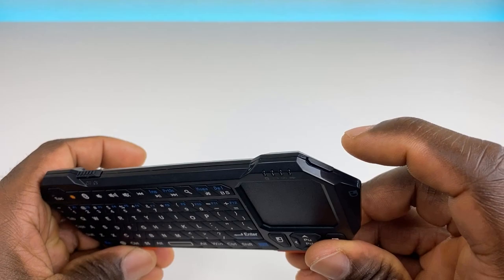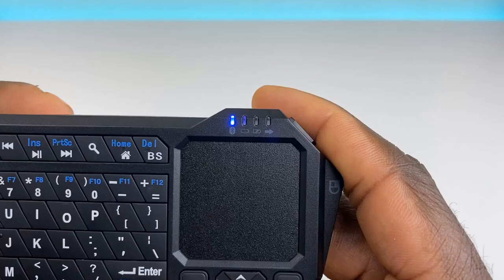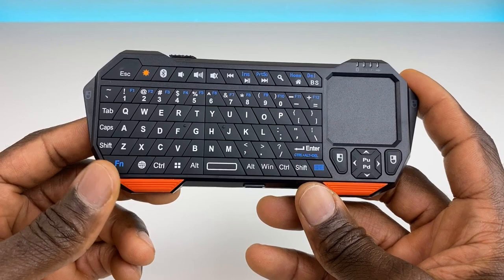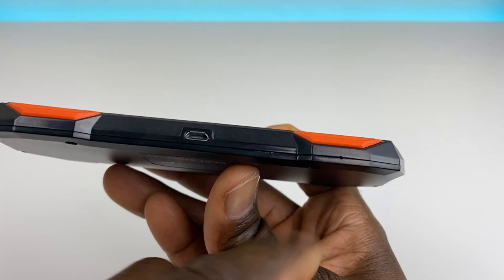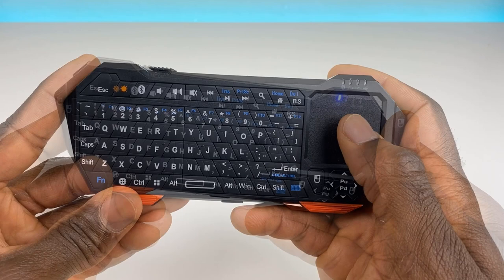It feels pretty solid, not too heavy. The buttons are rubber with some feedback and not too noisy. On the top you have two additional buttons — left click and right click — which is a nice touch to have both up here and down below. Turning it on, it immediately goes into pairing mode. The charging port is under the bottom, and there's also an opening that looks like it should be a microphone, but that wasn't listed as a feature.